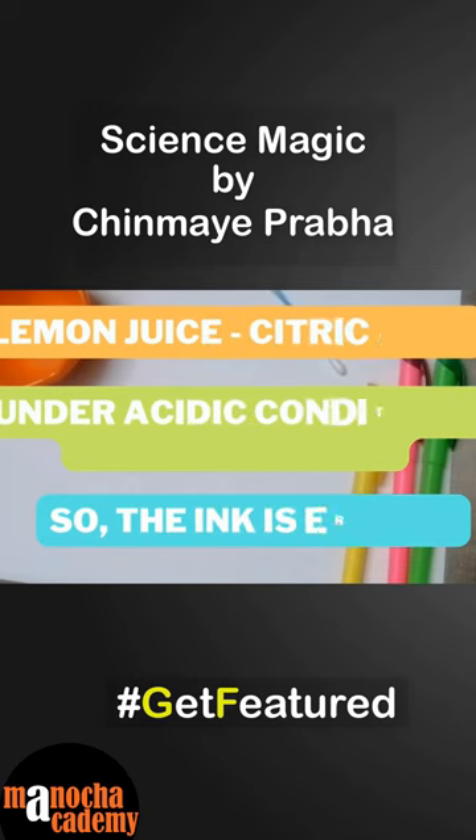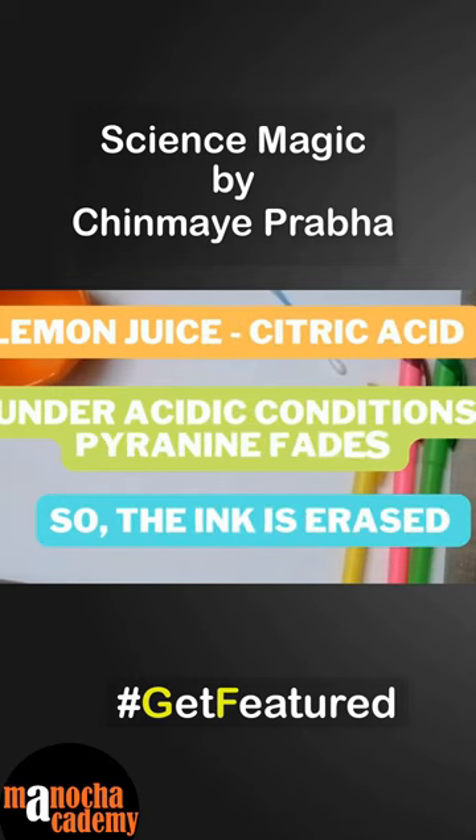Lemon juice contains citric acid. So under acidic conditions, pyronin fades, which erases the highlighted ink from the paper.